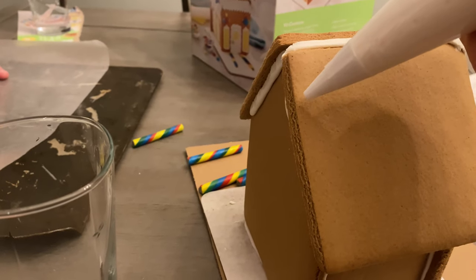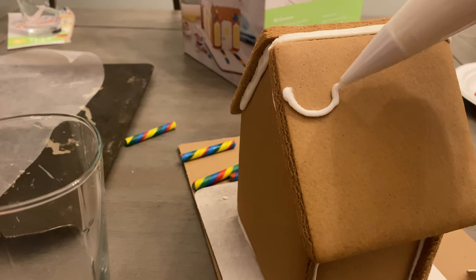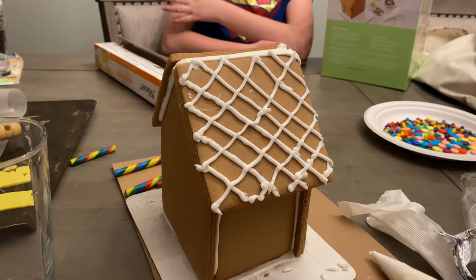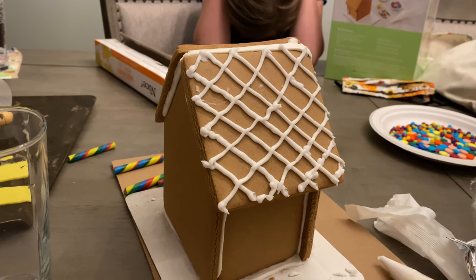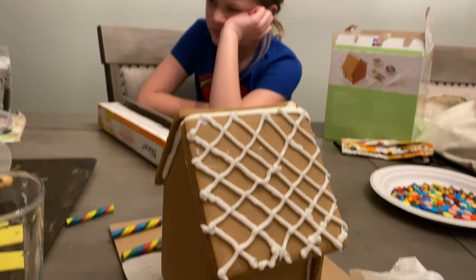It's go time. Word to the wise — the frosting icing doesn't stick very well to this, so you kind of have to keep going over it because it falls off. But we finished one side of the roof.